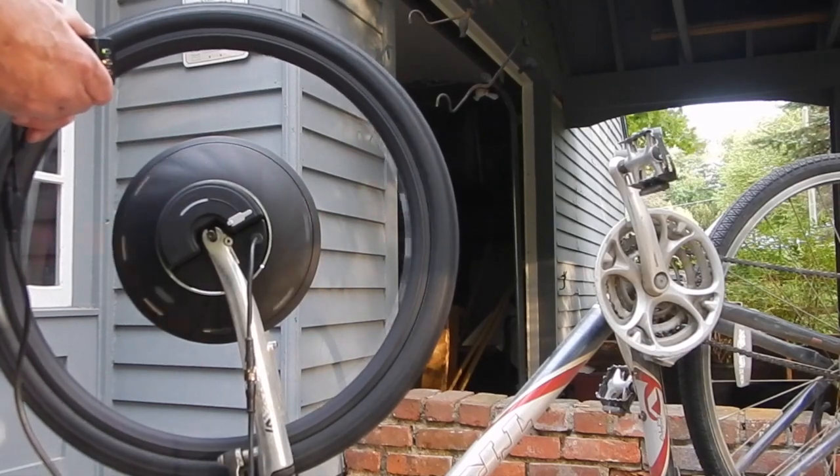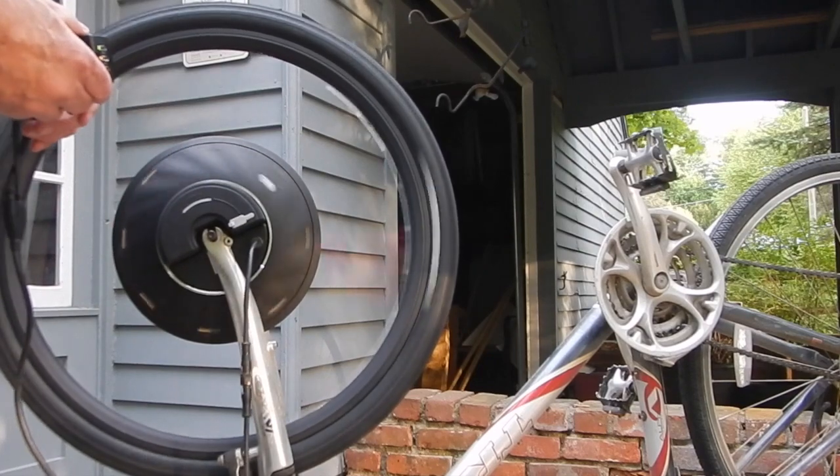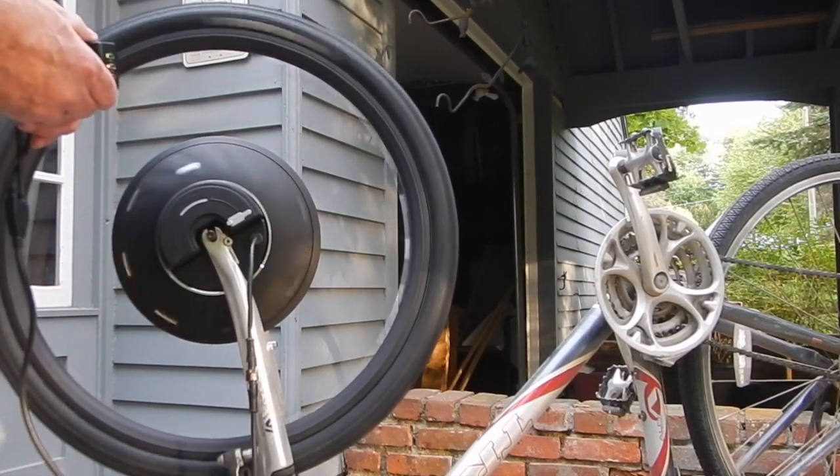I'll probably have this on a different fork and a different bike system later on. So it works pretty good.